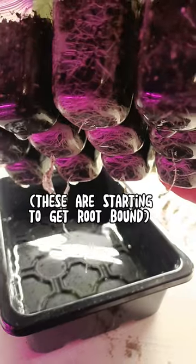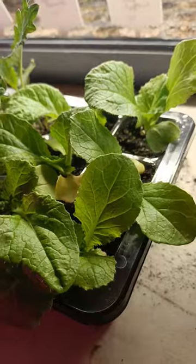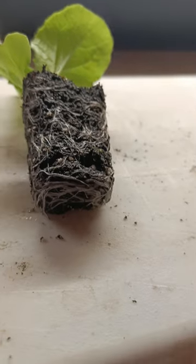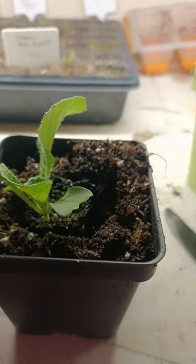How to know when to up pot your seedlings. Two main factors: looking for roots starting to poke out the bottom of your seed cell trays, and if you water your seedlings and within a day they are completely dry again, those roots are starting to take up water really quickly. In order to not keep rinsing out your nutrients, it's time to up pot that seedling into a four inch pot.